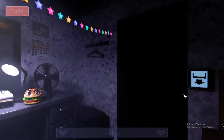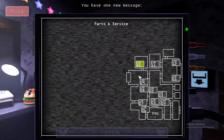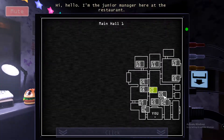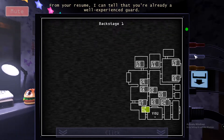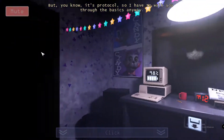These controls are so weird. What the heck is this? You have one new message. Hi, hello, I'm the junior manager here at the restaurant. I'm supposed to walk you through the job as our new security guard. In my resume, I can tell that you're already a well-experienced guard.